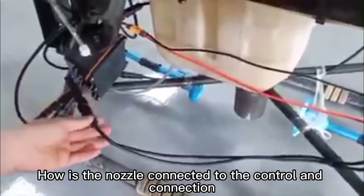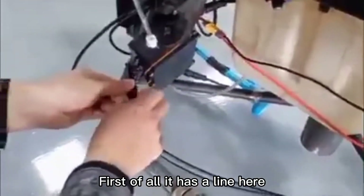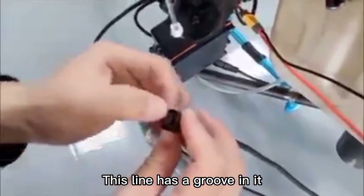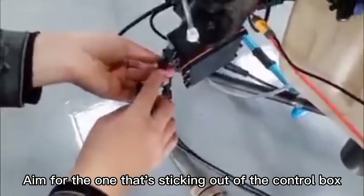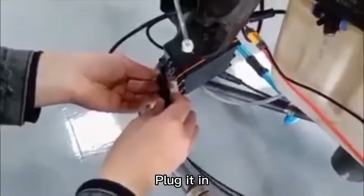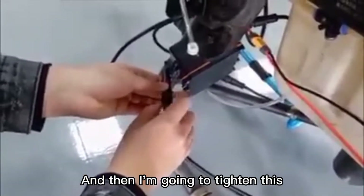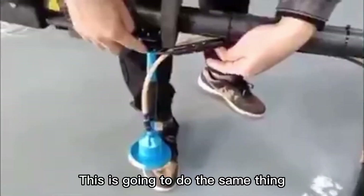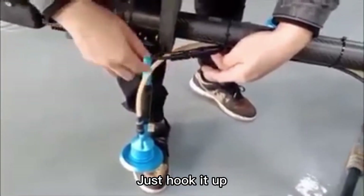How is the nozzle connected to the control box? First, it has a line here. This line has a groove in it. Aim it for the part sticking out of the control box and plug it in. Then tighten this — that will do. Take the other end of the line and follow it here the same way, just hook it up.